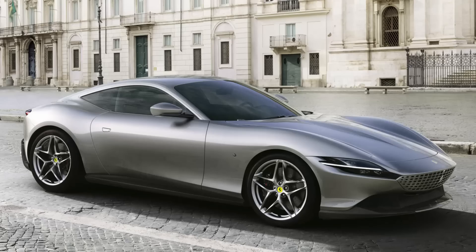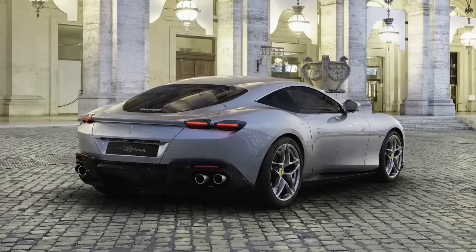Good morning and welcome back to the channel. In this video we're gonna have a look at the brand new Ferrari Roma that was introduced today in — where else? — in Rome of course.